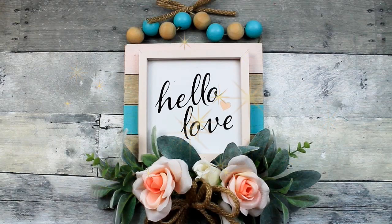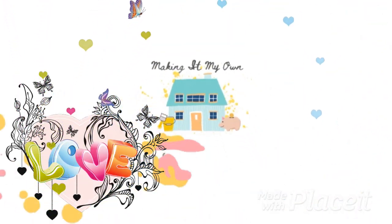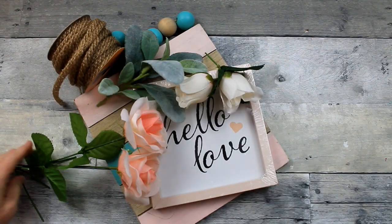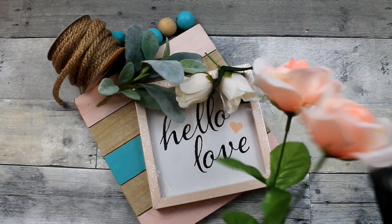Today we'll make a valentine or spring thrift flip. We're going to start off with some goodies from Dollar Tree, of course.